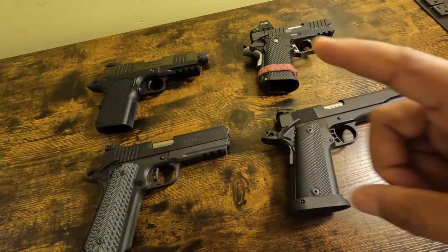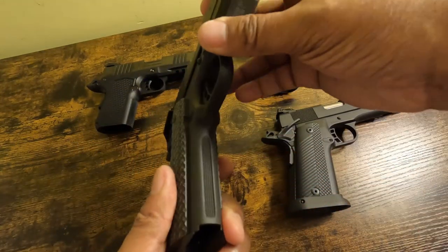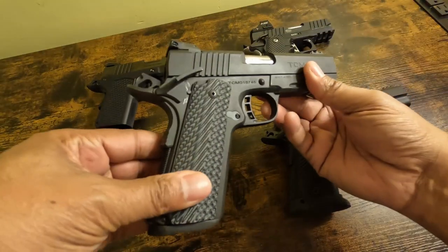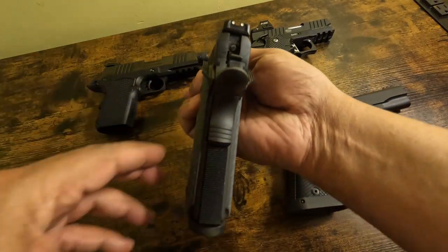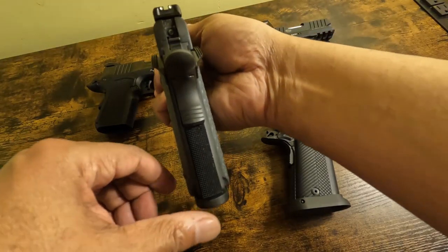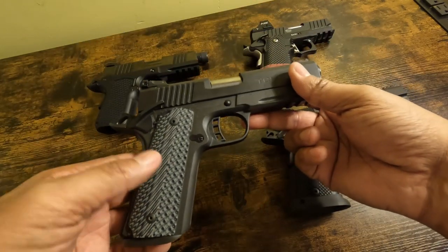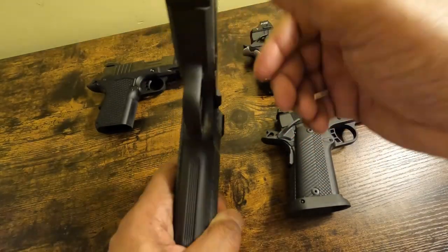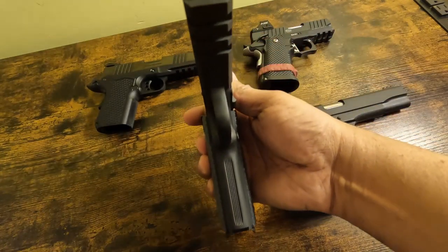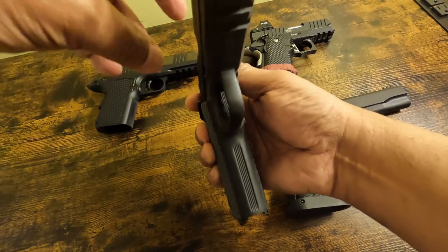The first thing we're going to talk about is this gun. I'll just get some footage of it first. Excuse my lighting — it is midnight, I've run out of sunlight, so we're working with a lamp that's throwing out some one-sided light.